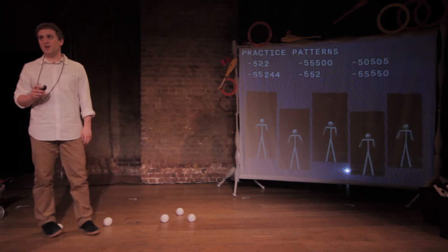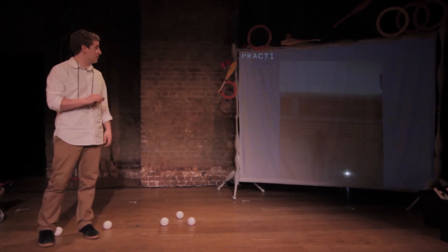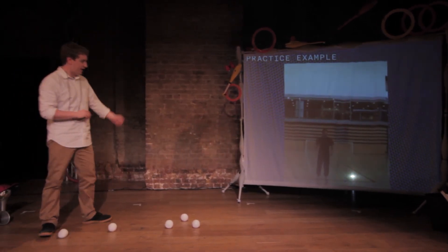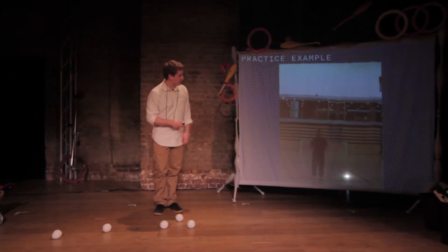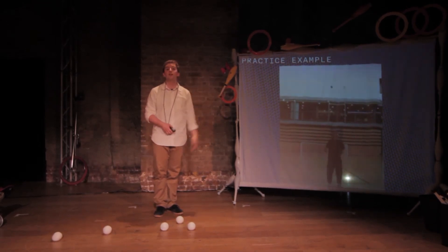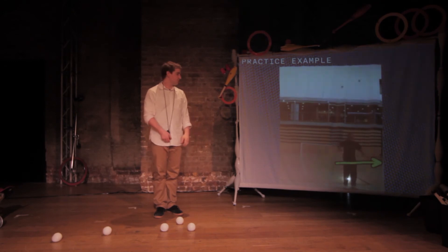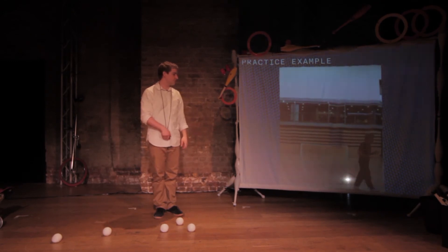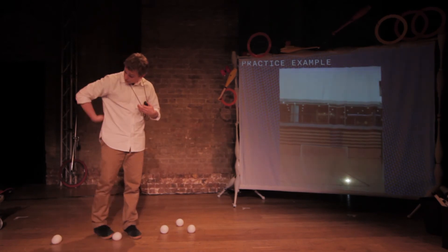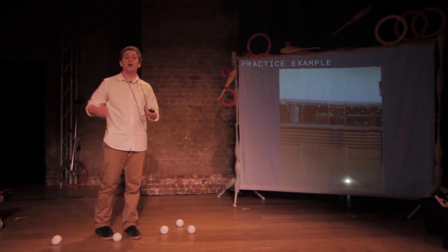Every practice session, I would record a few attempts at the pattern and see what was going wrong. In this particular case, you can see I go into the backcrosses quite nicely, but then I start to throw too high, pushing the pattern over to the left and eventually drop. In the next practice session, I would analyse my right arm and elbow position and try and correct the problem.